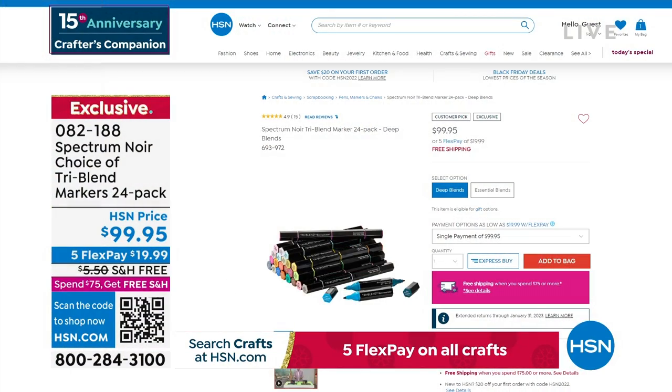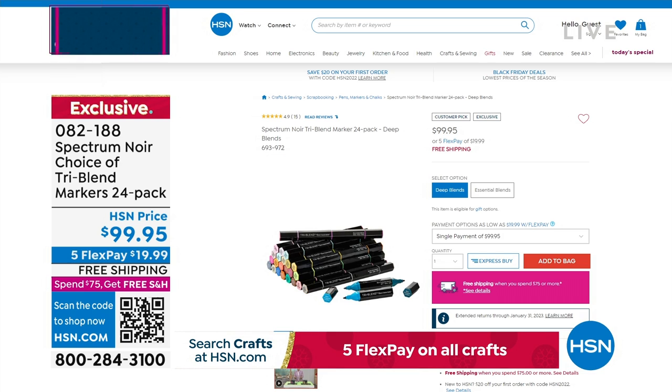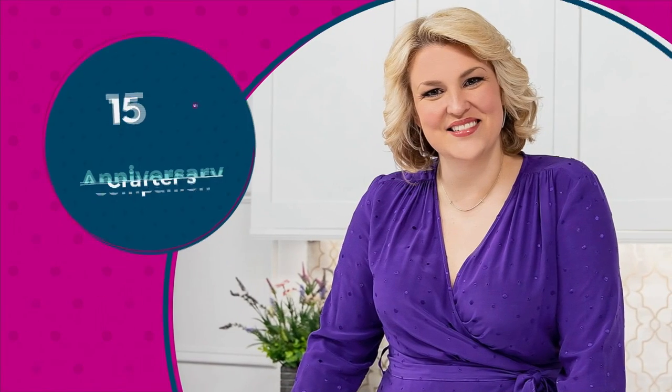We haven't been able to make these markers as fast as we've been selling them since COVID. Since the pandemic and all these people got into coloring, we haven't been able to keep up with demand. That's the first time we've been able to restock these in months — so don't wait on those. They are therapeutic, beautiful, triple-blend markers.